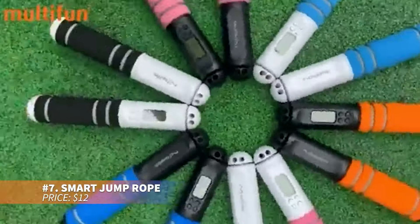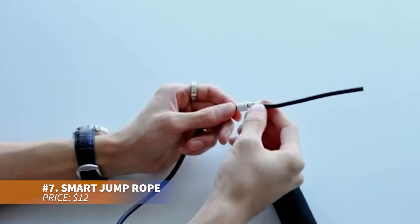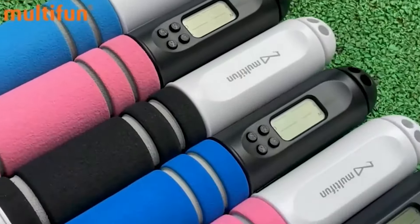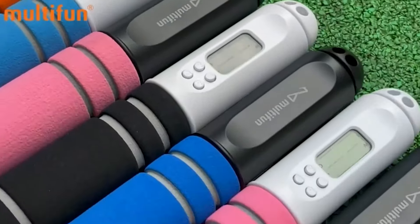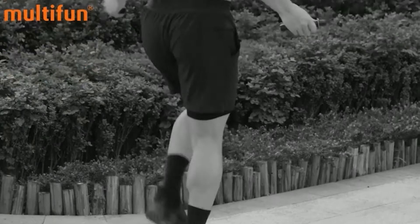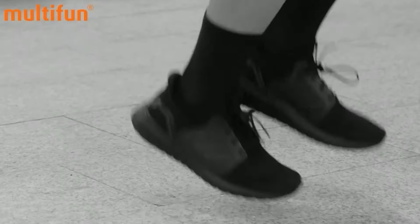This jump rope helps track workouts with a digital display that shows time, weight, calories, and circle counters. Made with durable PVC and smooth ball bearings, it ensures tangle-free jumps. The adjustable length and ergonomic handles make for a comfortable fit. It's perfect for cardio, stamina, and muscle toning, catering to fitness enthusiasts and athletes alike.